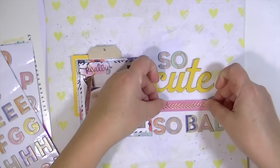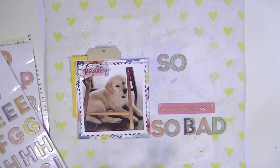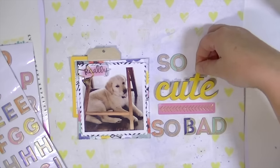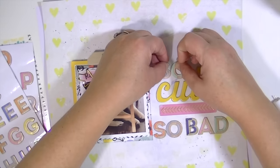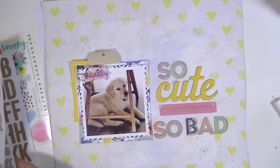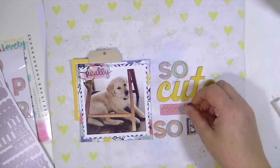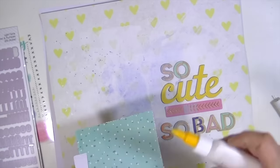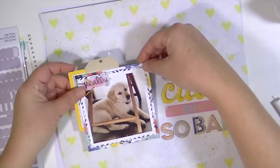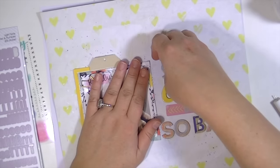So the title is so cute, but so bad. I'm going to put this strip from the ephemera pack down and use that as a kind of holding place to put the word 'but,' and I'm going to use the Ellie Studio little alphabet stickers. I have the main kit and the embellishment add-on, and I just put them all together in my storage box, so I'm not sure which kit those stickers are from.